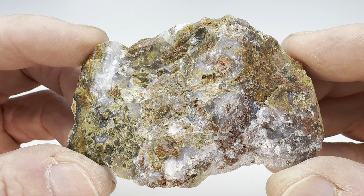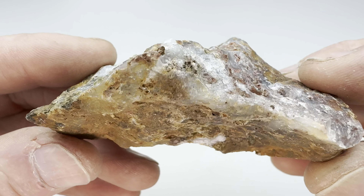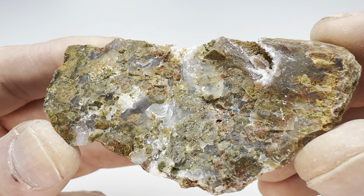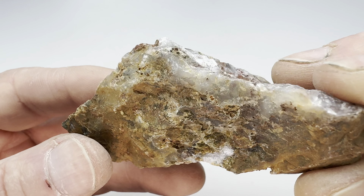Hey there, shiny rock lovers. Look at this interesting looking rock right here. What is this? It appears to be some sort of agate rock with some quartz in it. It's hard to say — maybe a moss agate and then some chalcedony and quartz. I'm not sure.